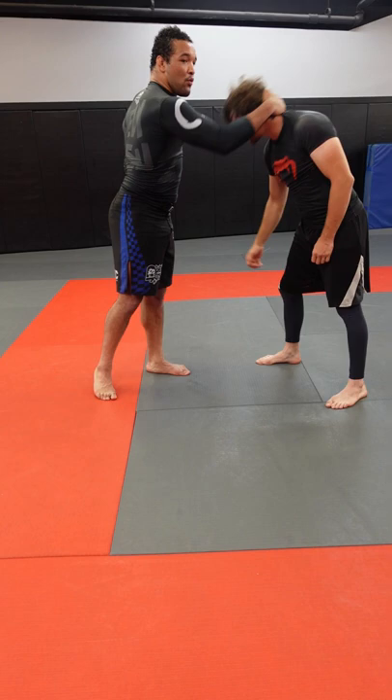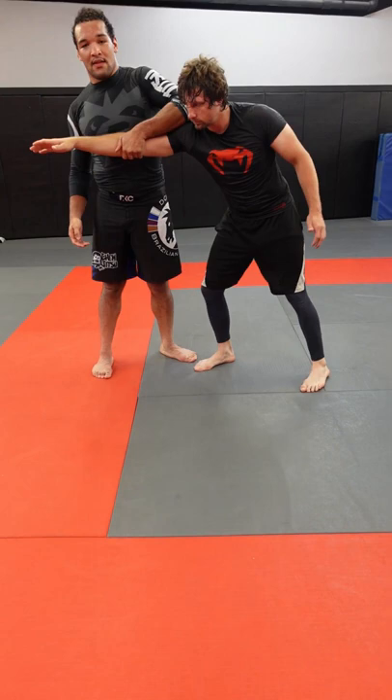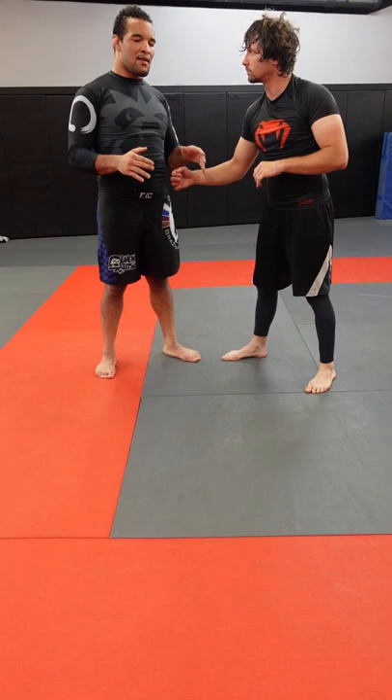My free hand — my hook hand — will be pulling through. We'll have a down motion and a pulling through motion all at the same time while I'm trying to get to his back. If you're not doing one of these two things, the slide-by is not going to work.